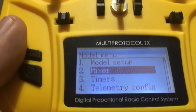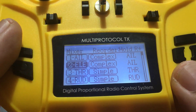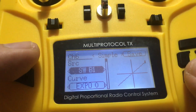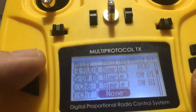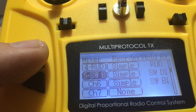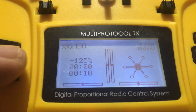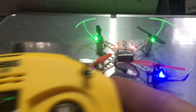Now go into your Mixers — this will differ from the Plus to this one. On the Mixers, we need to reverse our second channel. Then go down to the sixth channel, click Enter — normally it'll say None — then click Simple, go down, set your switch (I have the switch set to that one), and click Save. Then do the same thing with channel five. So channel five and channel six both need to be set.